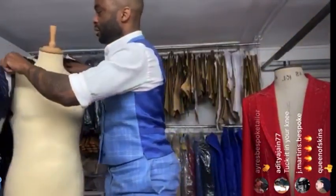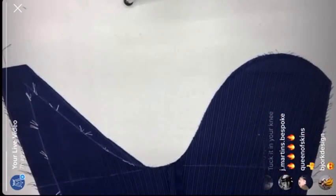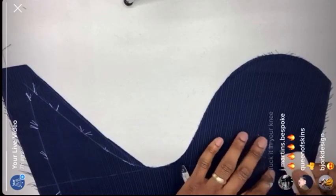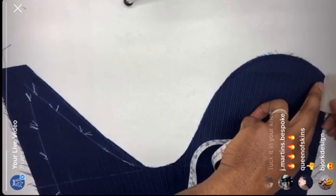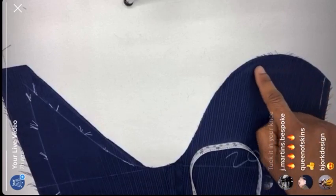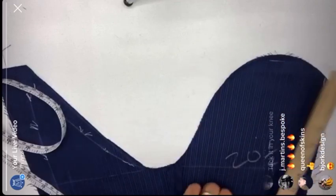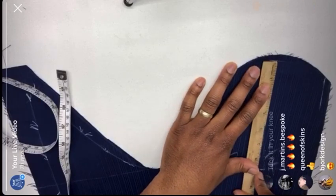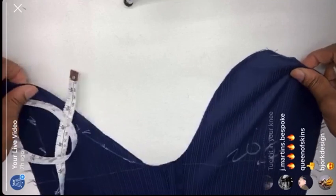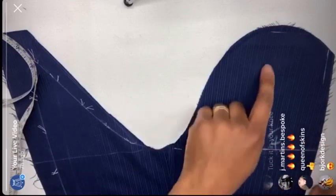I'm going to measure the sleeve now. The armhole measurement we had before was 20 and a quarter. I take a seam off and measure around it a seam away as well. The armhole depth was six and three quarters — I take a seam off the top and measure down six and three quarters. That comes to a line that's already there, so we're all right for sleeve depth. These sleeves are spot on.